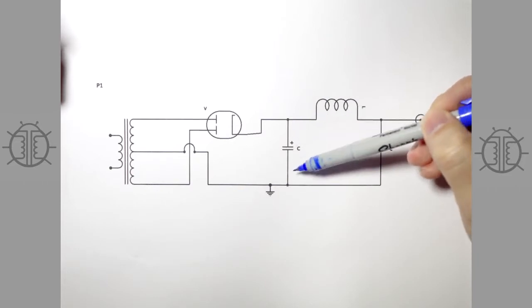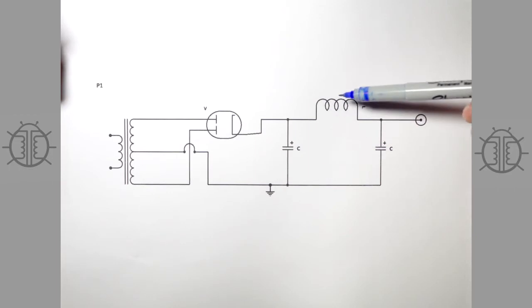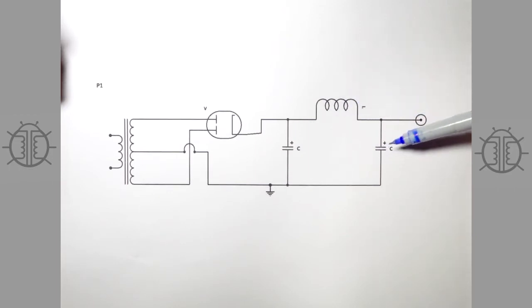Then there'll be your first filter cap right here, an inductor of some kind, and then your primary filter cap. This is your high voltage out to the rest of your system. There will be additional filtering beyond this for the driver stages, but this is where the center tap for your output transformers — your primary plate voltage and current — is coming from.